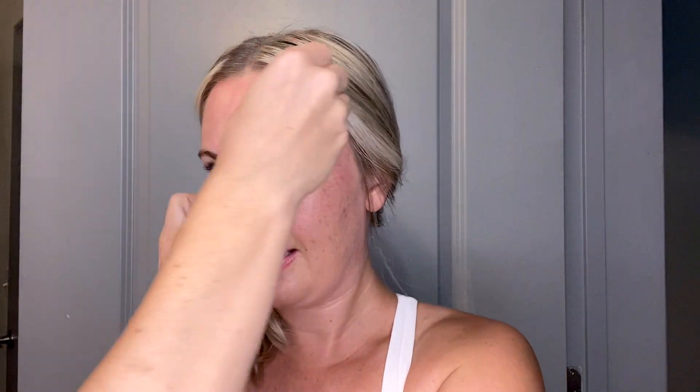You're always going to want to drag it to the end, and then at the end of this, we're going to drag it down to our lymph. We have lymph nodes right here, so you want to get that gunk that we're dragging and bring it down to the lymph nodes. So that's the first part I like to do — my forehead, up, and then we drag down to the lymph.